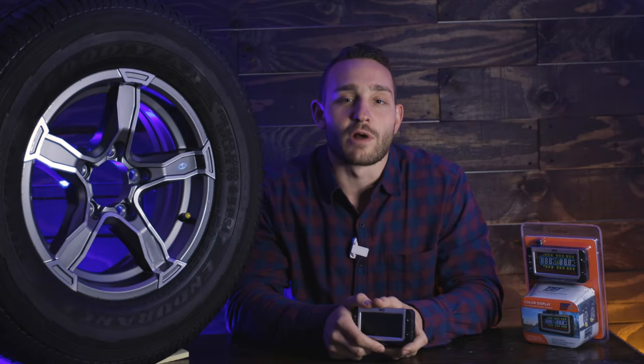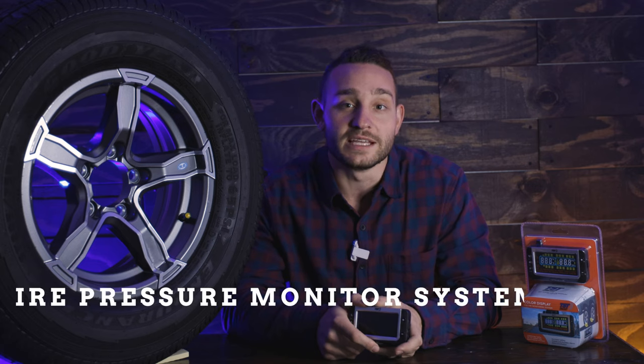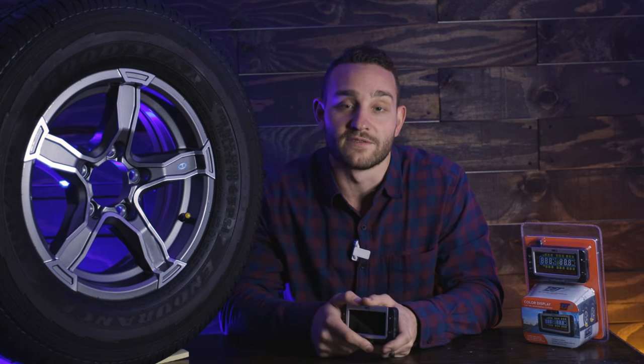Hey everyone, Anthony Yoder with Rockwood back again for another Monday Minute. Today we're going to talk about the TST tire pressure monitoring system that is standard on all Rockwood travel trailers and fifth wheels.